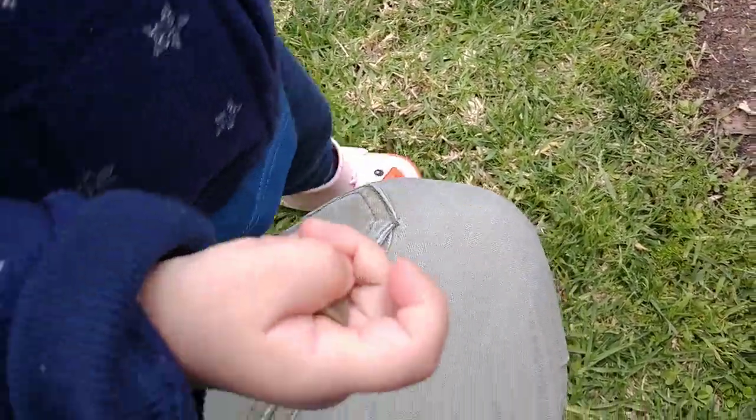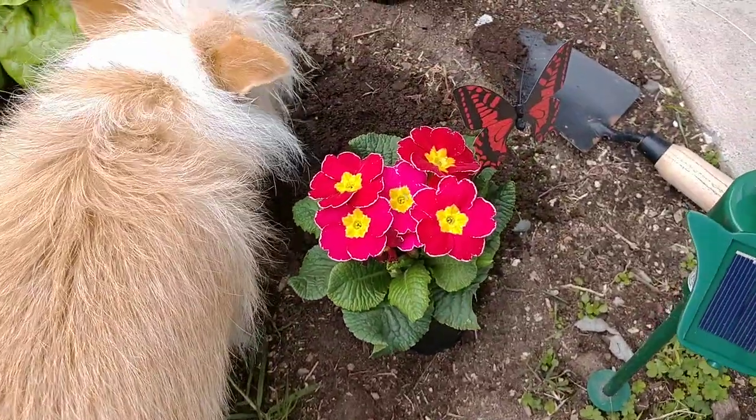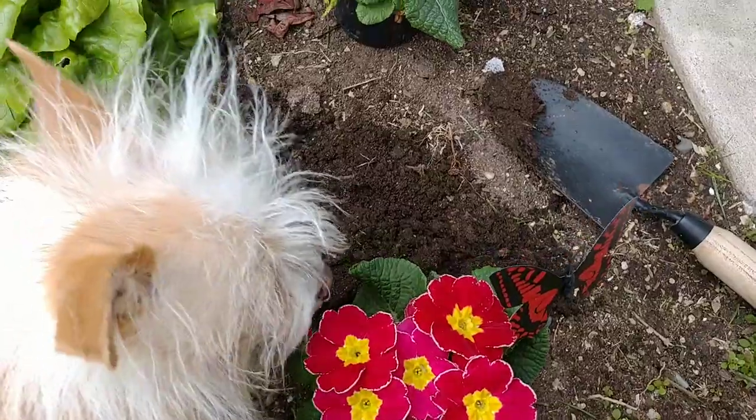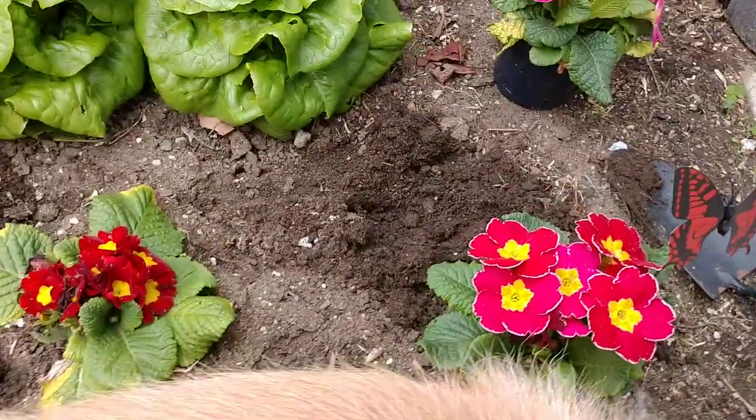Hey guys, Urban Gardener here with Rose Gardener, and we're just out planting some Primrose. I just wanted to take you out here with little Rose so we can plant some Primrose.